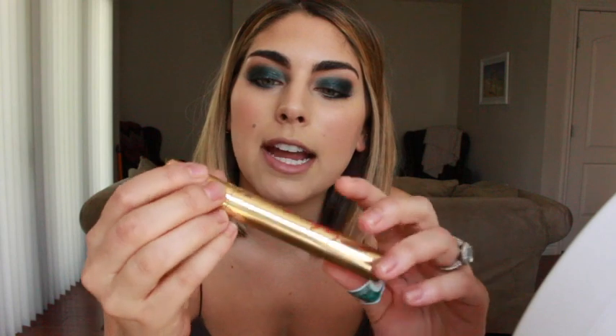Then I like to curl my lashes. A lot of people are firm believers in fake eyelashes, but it can be too heavy sometimes to wear a really smoky eye and lashes unless you're going to some event. If you want to wear fake eyelashes with this look, by all means — I love them — but sometimes it's just too much for my face. I use this MAC eyelash curler and then I use Babydoll Lysel Black Mascara, just regular, not waterproof.